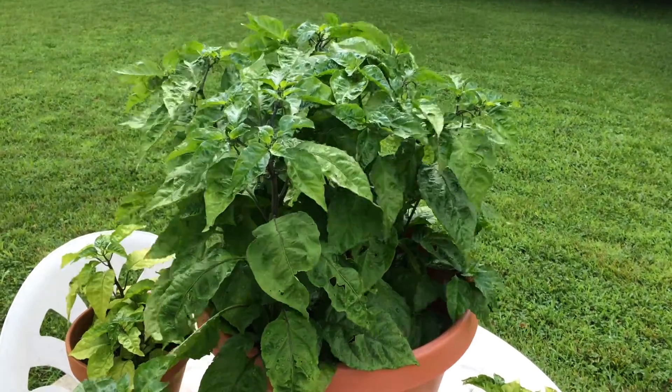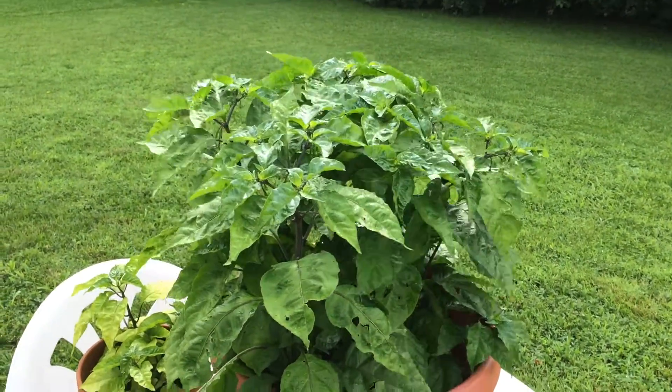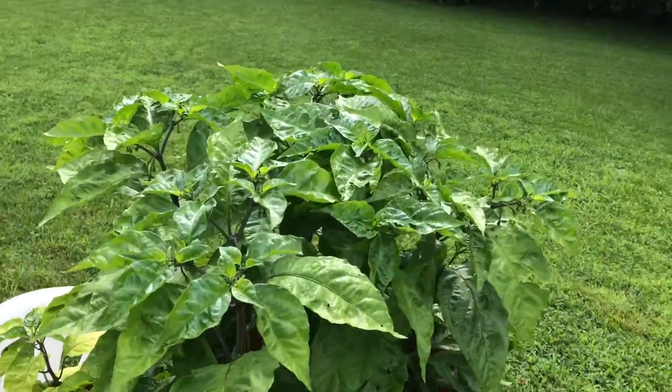Just wanted to shoot a quick video of my Carolina Reaper peppers. They're looking pretty good.